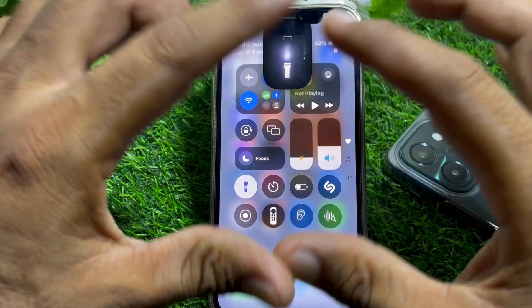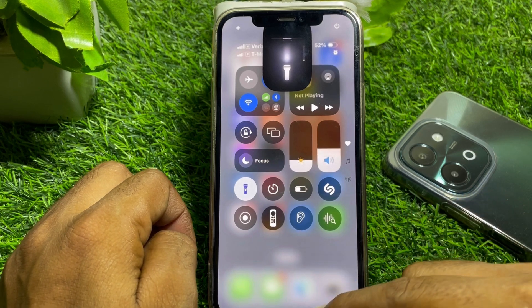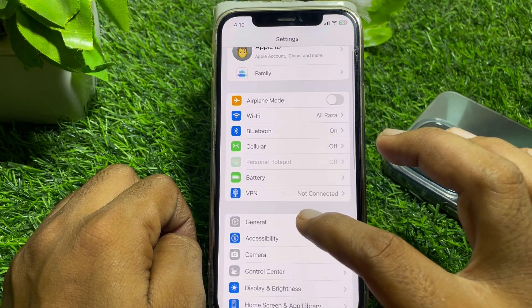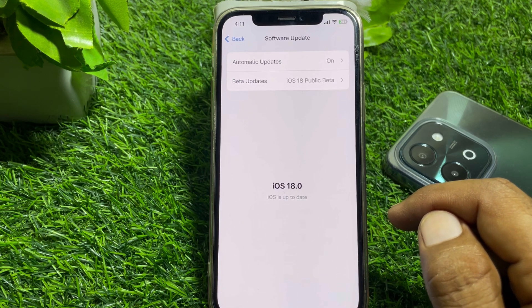With the new flashlight you can increase the light of your torch. If you don't have this option, it means you don't have iOS 18.1. So you simply have to go to General, then Software Update, and update your device to iOS 18.1.